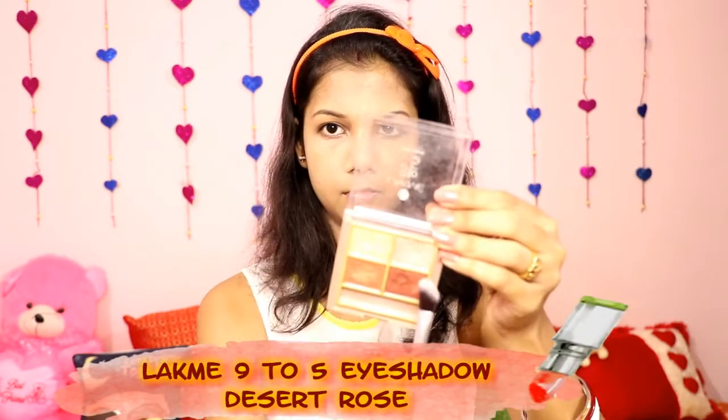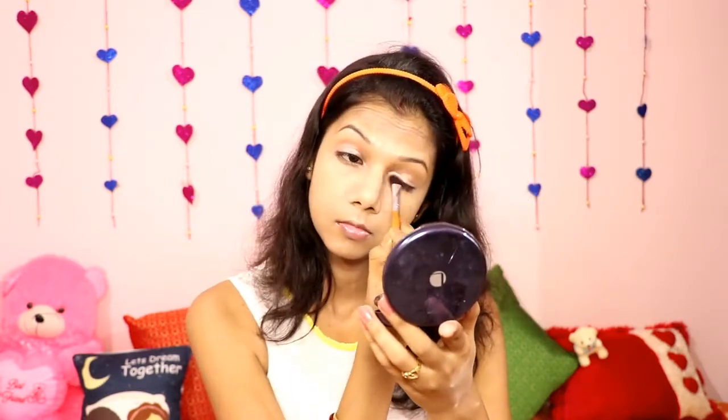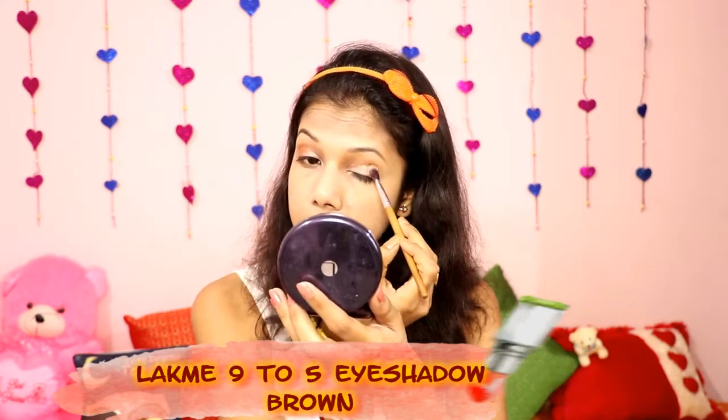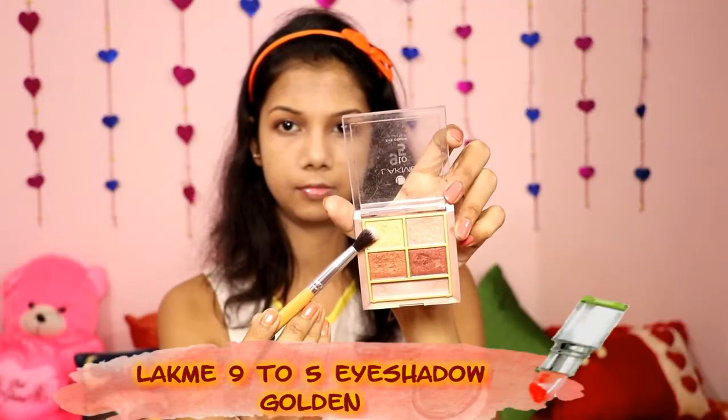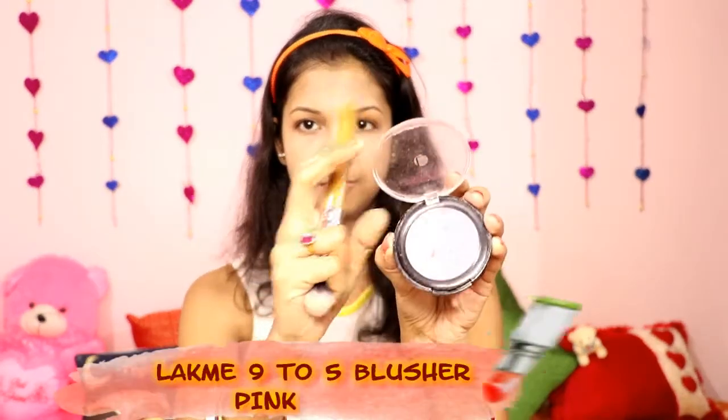Then I'm using Lakme 9to5 Eyeshadow in the shade Desert Rose as a base. This is a beautiful shade and it gives a shimmery and glossy kind of look. I really like this shade. Then I'm using the Lakme 9to5 Brown Eyeshadow on the outer corner of my eyes and blending it towards the inner corner. Then I'm taking a golden eyeshadow to highlight under my eyebrows and the inner corner of my eyes.